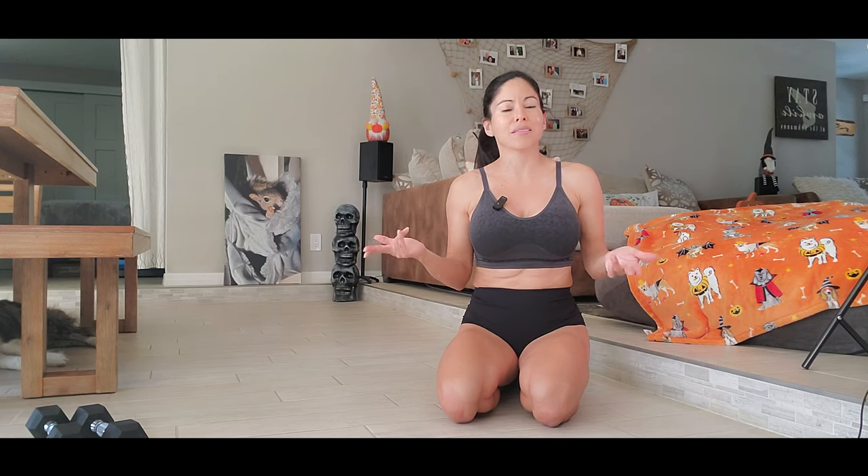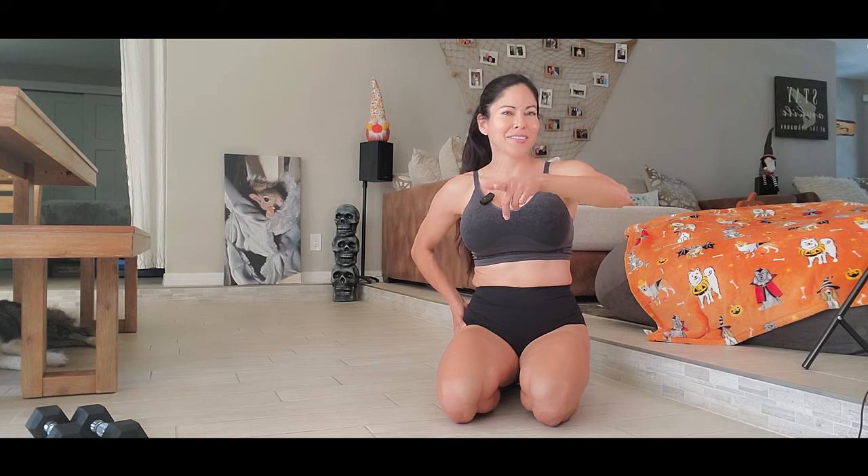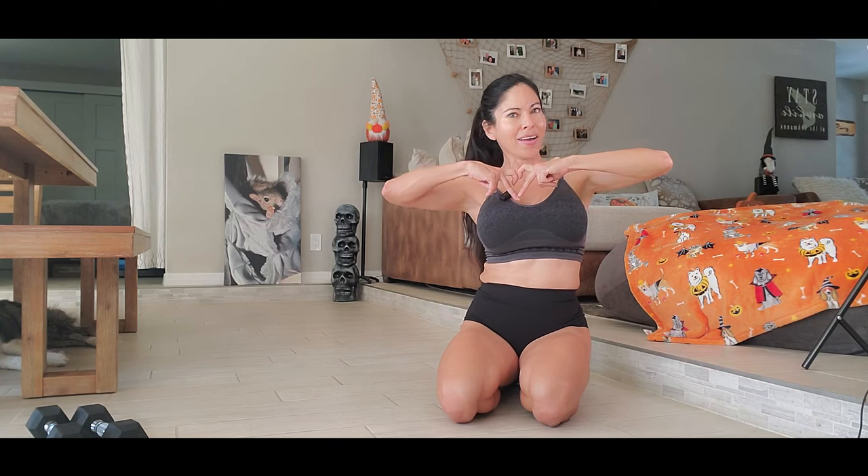I hope that you like this routine. These exercises are great to work your legs — your hamstrings, quads, and glutes. See you in the next video — bye-bye!